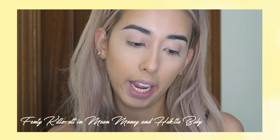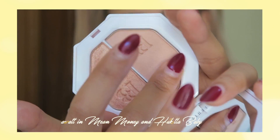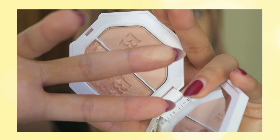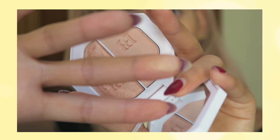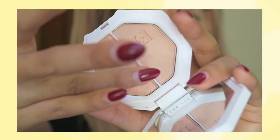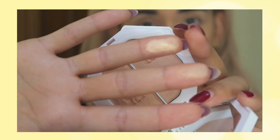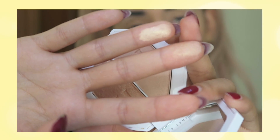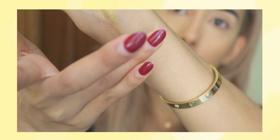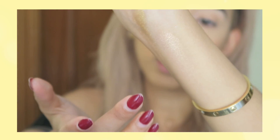But my favorite highlighter is definitely this one — it's the Mean Money and Hustle Baby duo. Mean Money is very very light and gives you a really subtle glow, so if you work in an office or something like that, this would be a good highlighter for you. But for me, I'm all about Hustle Baby. This one is just beautiful — it's like a champagne-y highlight, super pigmented. The glow is just really nice.